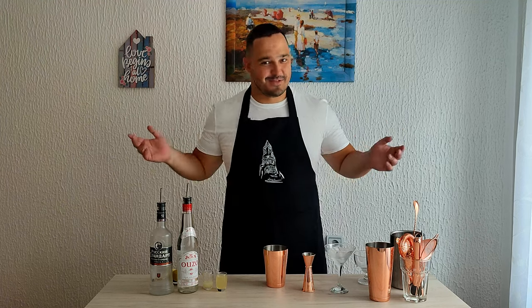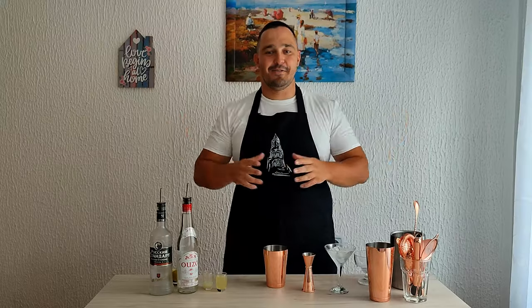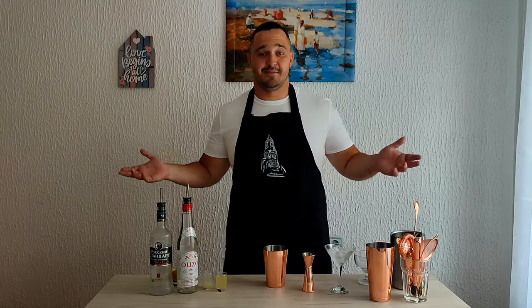What is up, you beautiful people! Welcome to another cocktail vlog. My name is Jonny and this is Simple Drinks. I've just returned from a phenomenal vacation in Greece — it was awesome — but it's even better to be here with you, and we are going to make another delicious recipe.